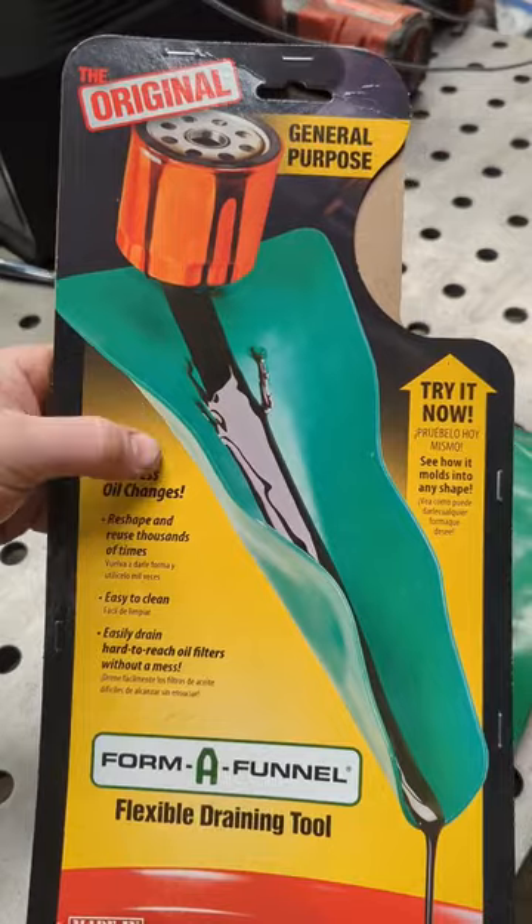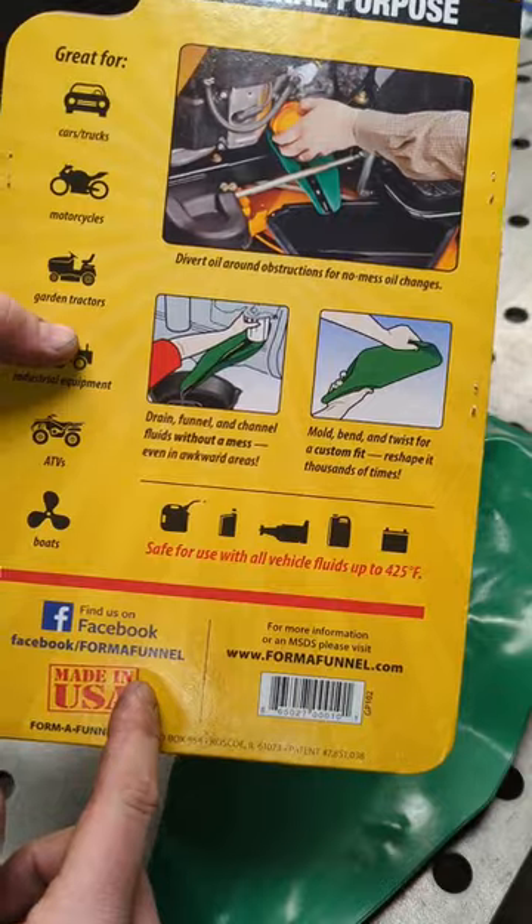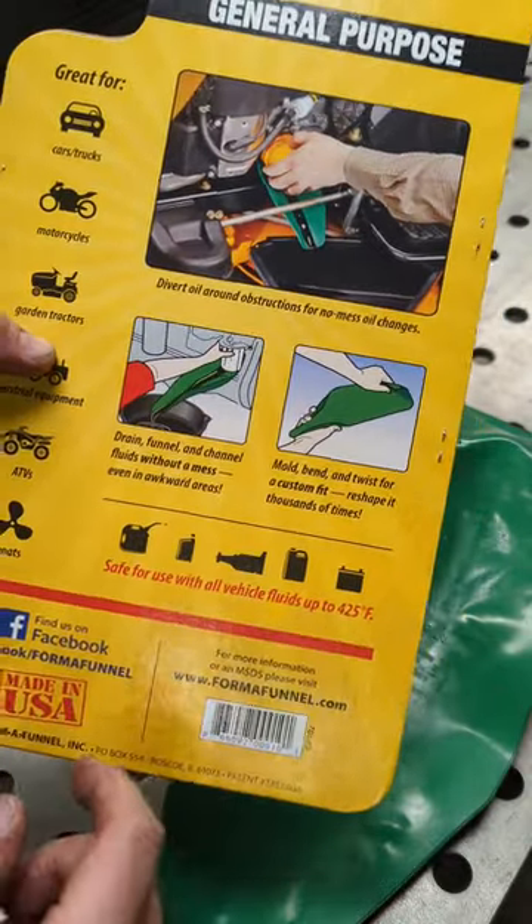You're trying to avoid a plastic body pan underneath and not cause a mess. This funnel you can use with all different types of fluids — rated at 425 degrees.